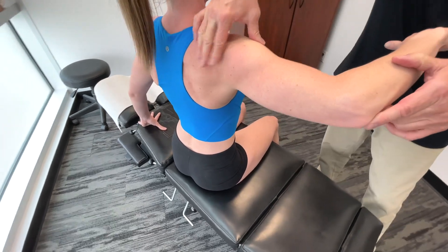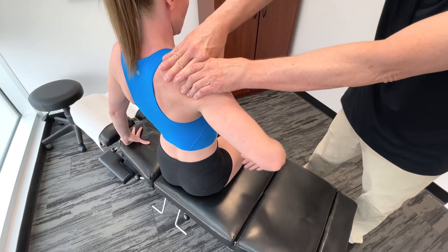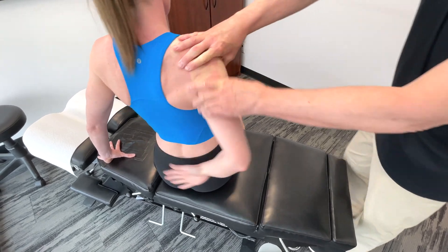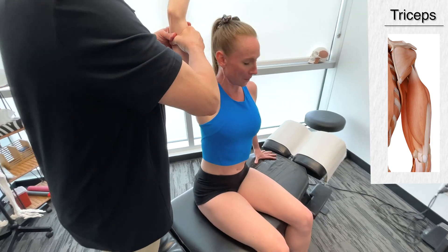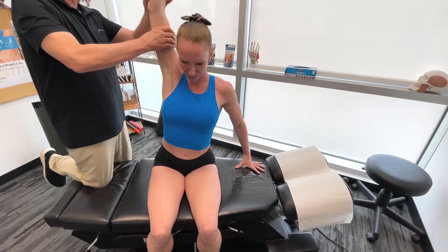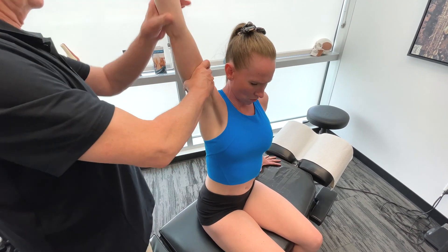Obviously, if I'm working on a runner, I'm going to work on both sides. So realize this can actually have a huge influence on your running performance. A lot of times I'll be observing the gait of a runner and notice that they aren't using their arms very well — the arm isn't gliding back properly.